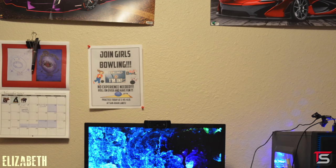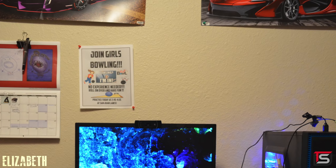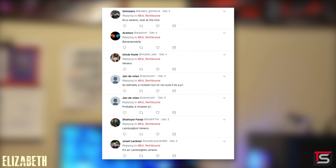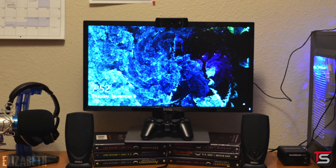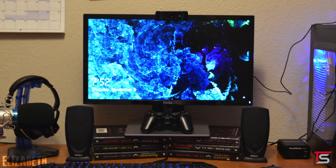I gotta say, I like her taste in cars. We got the McLaren P1 on the right side, and at first I thought the left one was an Aventador, but it's actually a Veneno. Shout out to my Twitter followers for that super fast response by the way. I also like the custom-made monitor stand using the House of Night series books. That's one way to use them, I guess, but I do strongly recommend an actual monitor stand.